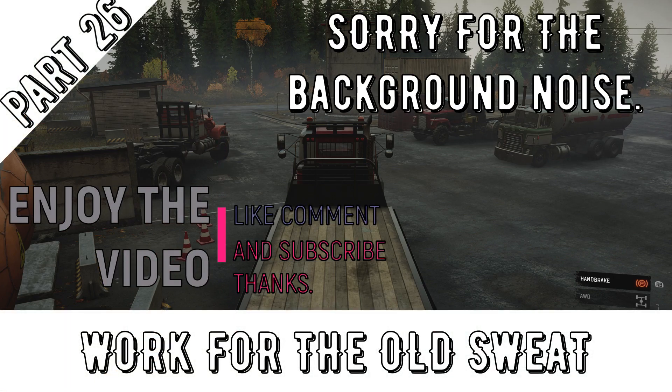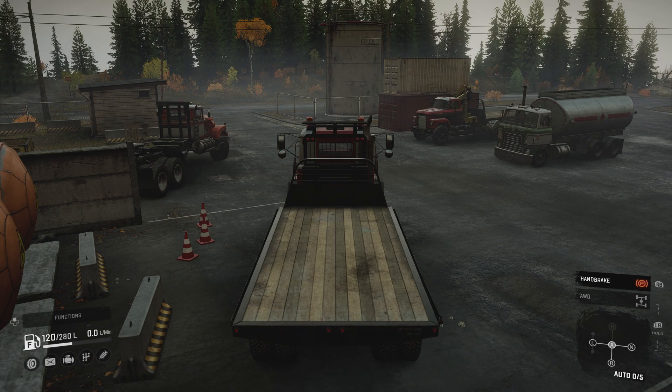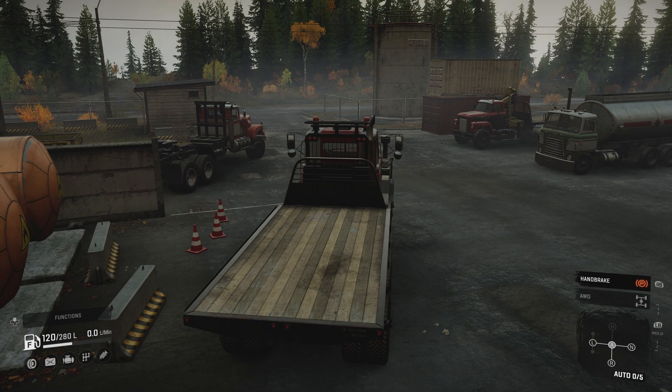Hey guys, hope you're all well. Welcome back to the channel, welcome back to SnowRunner SpinTires. I've got a fair few of my trucks all lined up already, and they all pretty much serve a purpose for the missions yet to come.